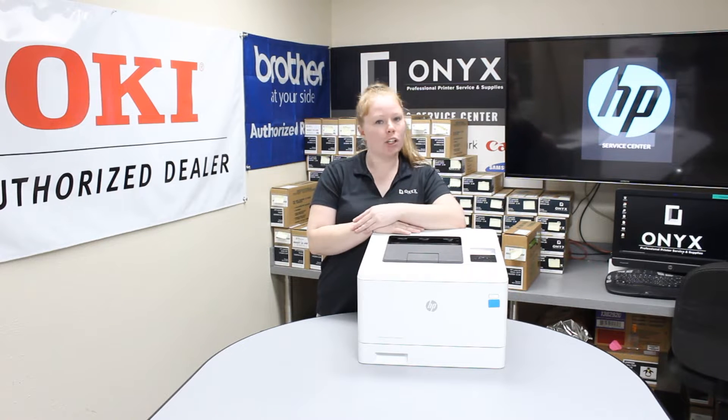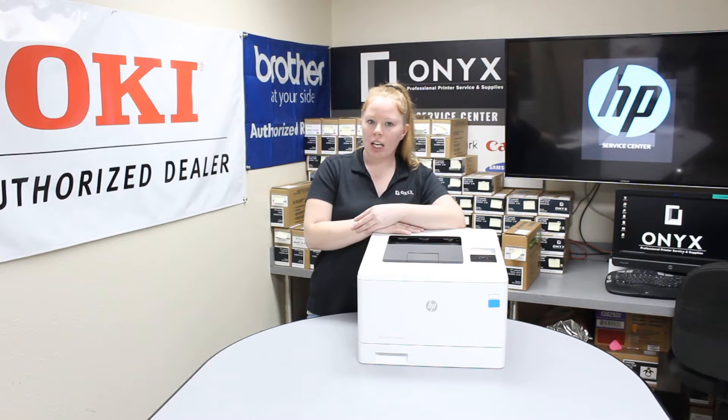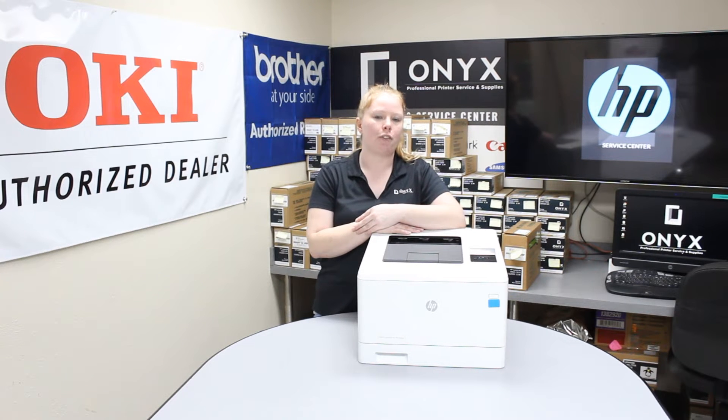This printer takes two types of cartridges. It's going to be your CF410 series. The low yield for your black is 2.3 thousand pages and then your high yield for the black is 2.5 thousand pages. The color is 2.5 thousand for the low yield and 5 thousand for the high yield.